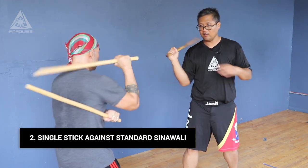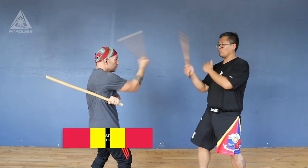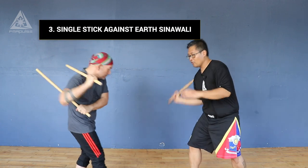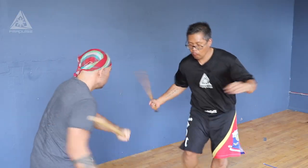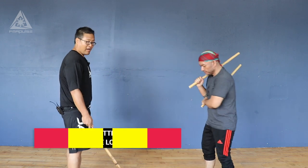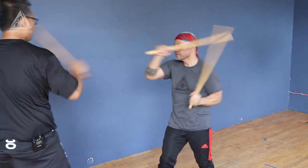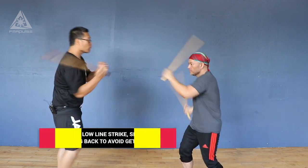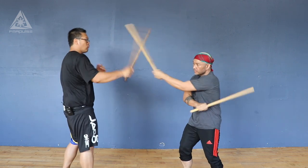Same thing applies when you're going standard — high, low, high: one, two, three, one, two, three. And the same thing works with earth as well. Then if we do that from a different angle, we go back to heaven — retraction, follow through — then we go standard, then we go earth.